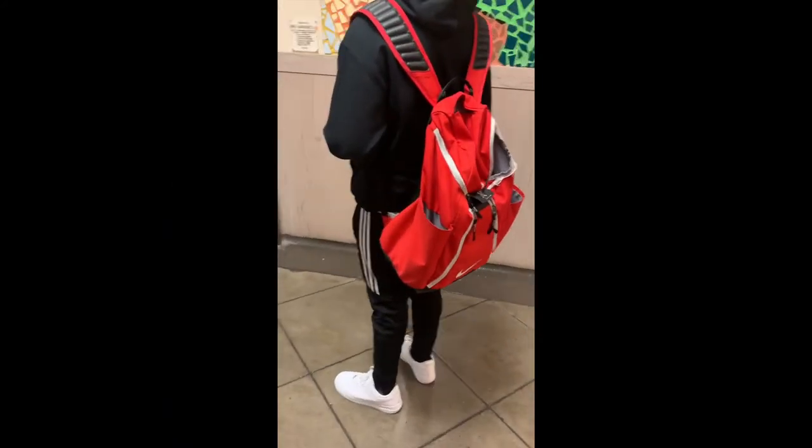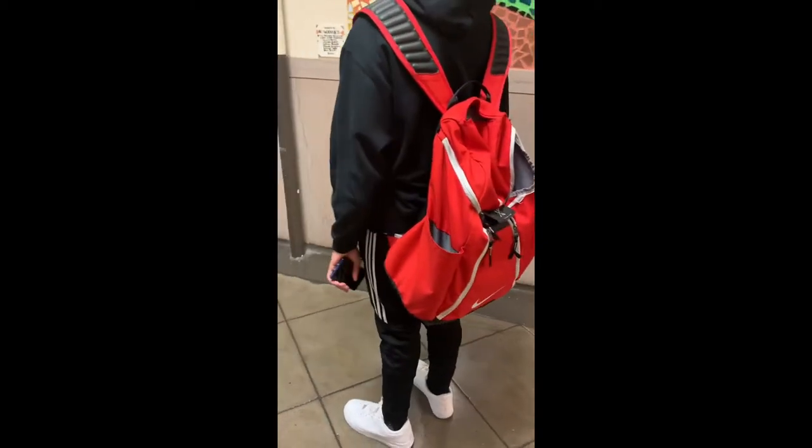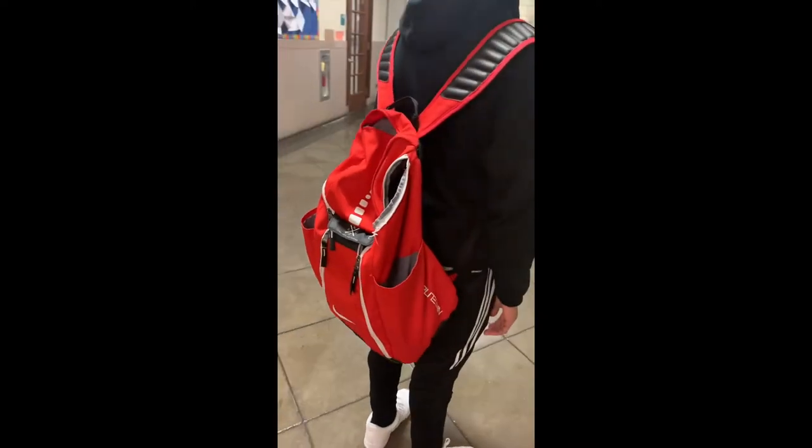Hello guys, tyb.do here with a great video reviewing the Nike Elite book bag. Now let's get right into it. This book bag offers great durability, a lot of storage, and is great for traveling and sports.